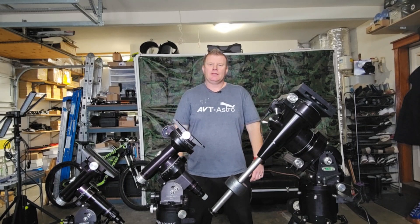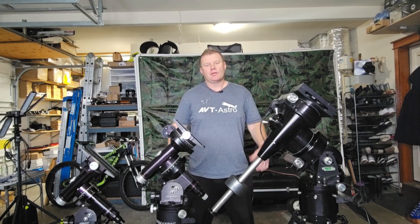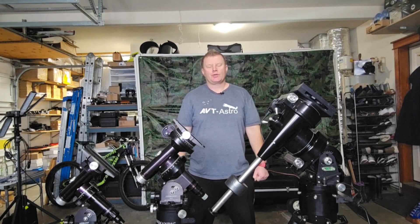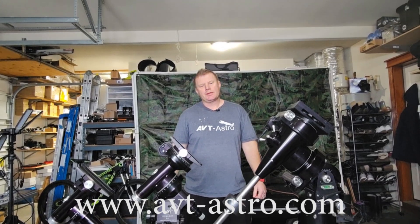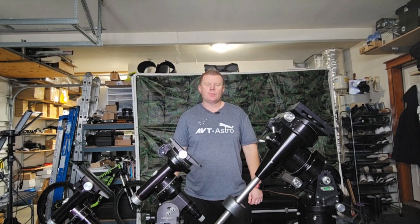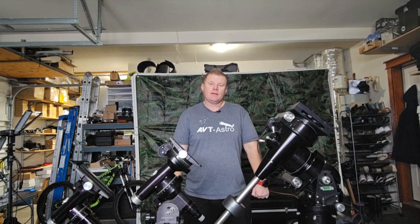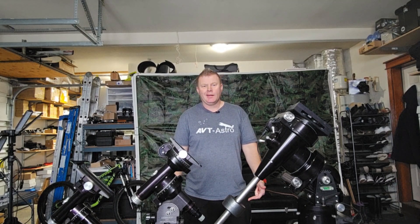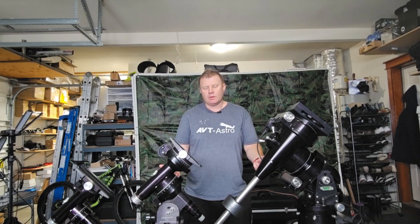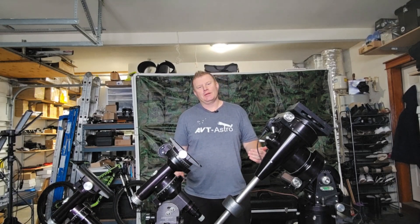Hey guys and gals, Vlad here with AVT Astro and today we are talking about Losmandy mounts. For those of you that might not be familiar, I run a little astro blog called avt-astro.com and of course this YouTube channel, so if you're not subscribed, please do consider subscribing. So let's get down to the topic of this video: Losmandy mounts — where to begin this story?